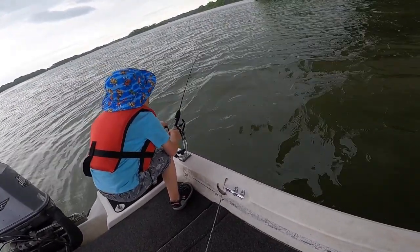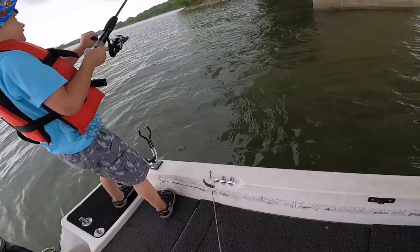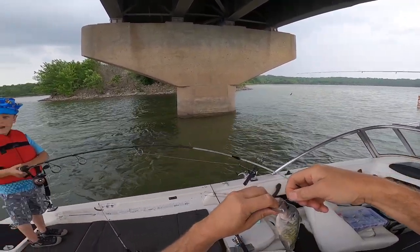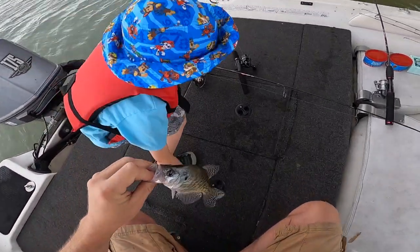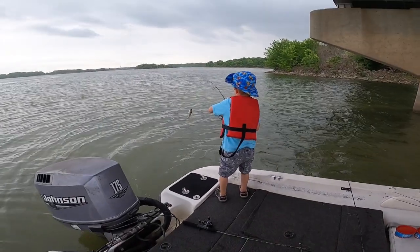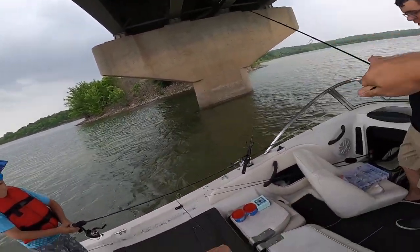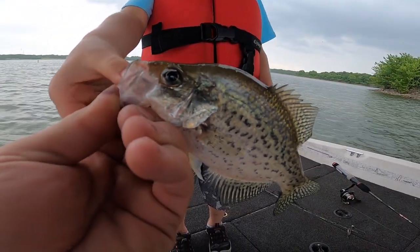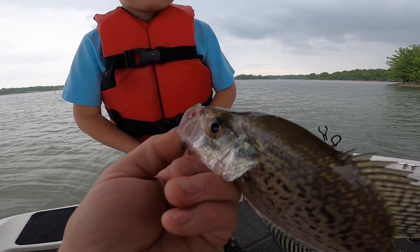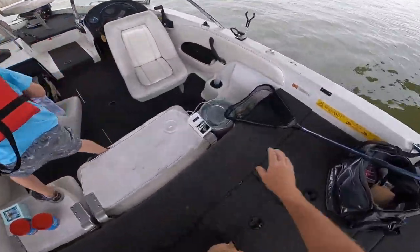All right, Graham, you get him? There you go, now swing him over this way. It's about time - it's the same one that's been pestering us for like an hour. This is the culprit, huh? Let's put him over here. Is he still on there, Graham? Swing him over this way. Good thing we had Graham or we wouldn't have caught any fish today. You want to hold him? Pinch him - he doesn't have any teeth. Look, you see any teeth in there? There's no teeth.